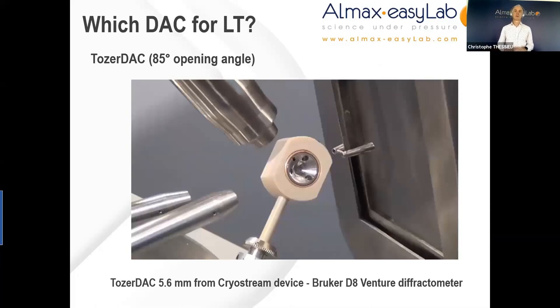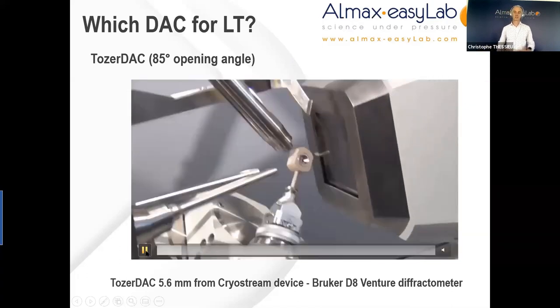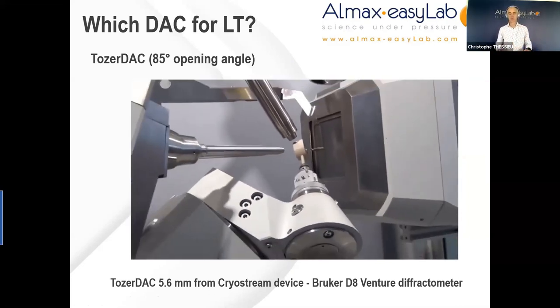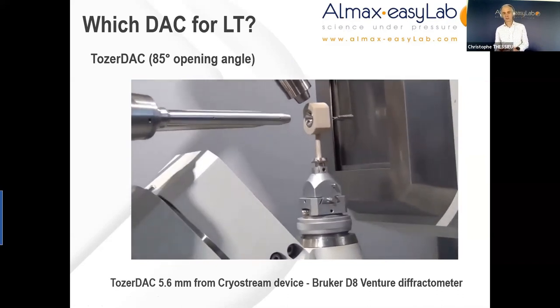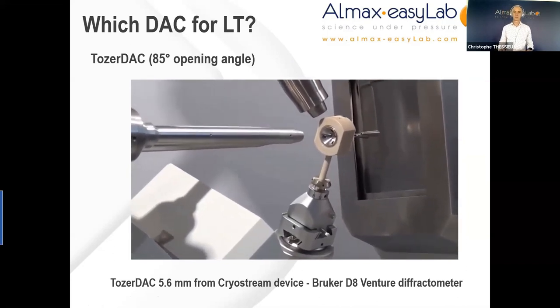A video courtesy of Julian Haynes at Montpellier University in France shows the Tozer DAC in motion on a four-axis goniometer from Bruker. Here we can see the advantage of this very small cell, where the collimator, stopper, and cryo-jet are very close to one another, and even the detector is very close to this cell.